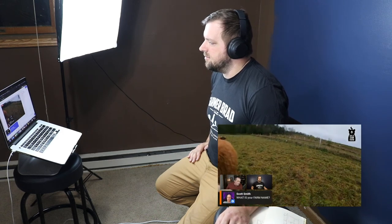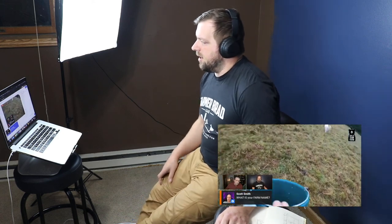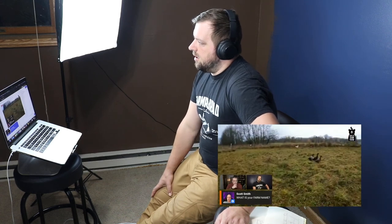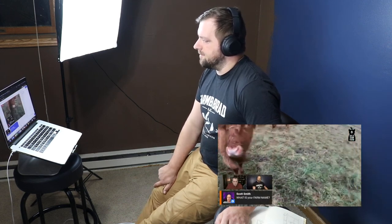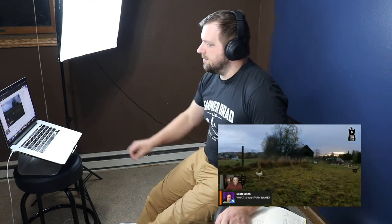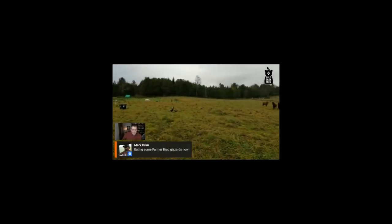Hey Brad, if folks want to find you, what's your farm name and where can they find you? I'm on YouTube — if you search for Farmer Brad you'll find me there. I'm on Instagram, I'm on Facebook, and my website is farmerbrad.com — that's where you'll find more information about the automatic chicken water bucket. Thanks for joining me, Brad. Good to see you, buddy. That was Farmer Brad.